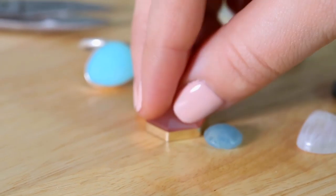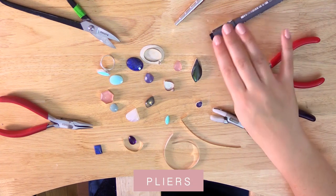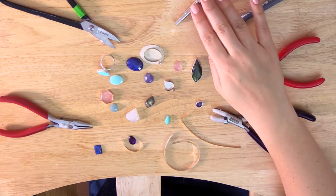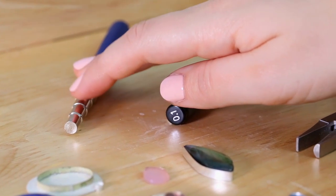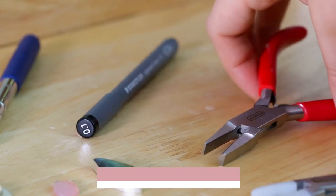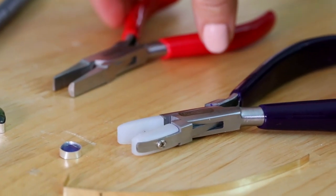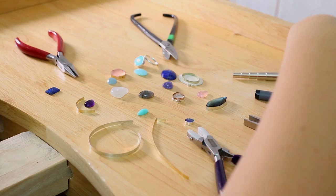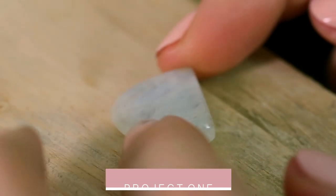The tools I use are mainly pliers. Sometimes I use a pen to mark off sections, I might use a little mandrel to create shapes for gentle curves, and I also use shaped pliers. Without further ado I'll show you a few techniques I use to create these settings. To start with I'm going to show you how I'd create a bezel setting for this lovely stone.